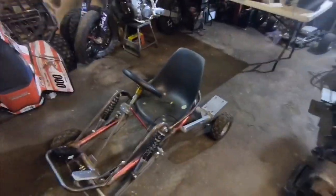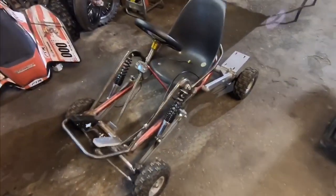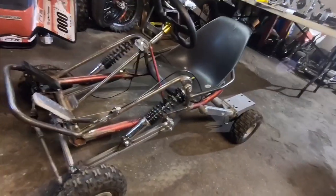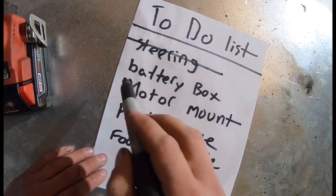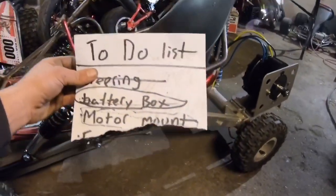Don't try that at home — it was straight up sketchy. It got the job done but it was sketchy. Anyway, you're not here for that, because we are on episode 8 of this mini off-road gas-to-electric go-kart conversion. If you remember from episode 7, we made a list of five things, but by the end of that episode there were only three things left.